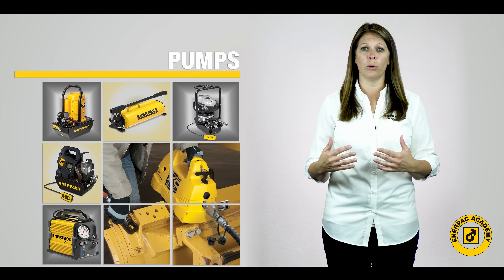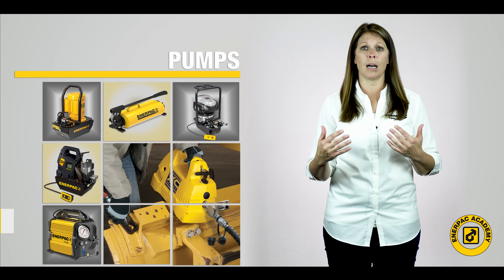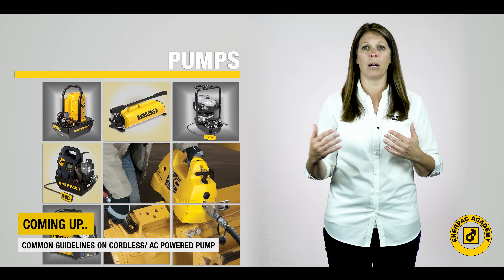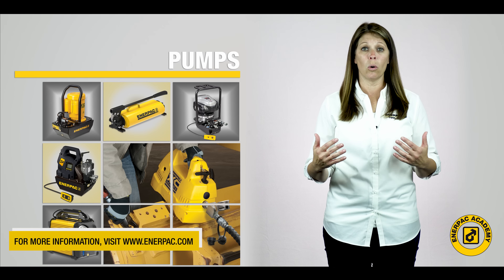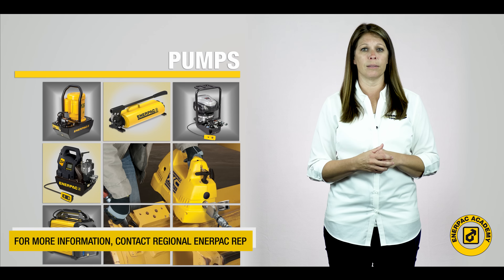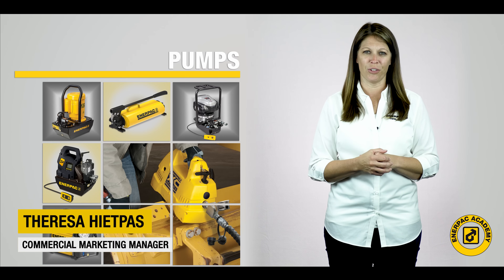I hope you found this video on selecting the proper pump useful. In the final episode, we will cover some common pump guidelines when specifying cordless or AC powered pumps. For further information, please visit us at interpak.com or reach out to your nearest Interpak contact for further assistance. I'm Teresa Hippas and for the Interpak Academy, thank you for watching.